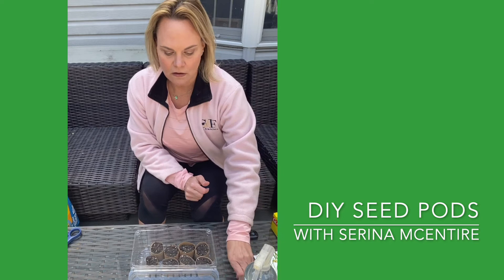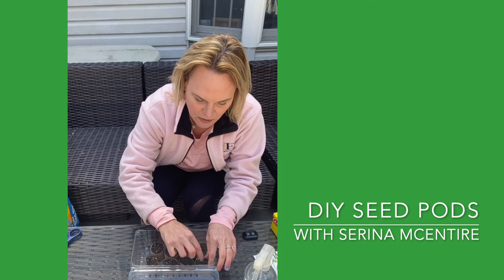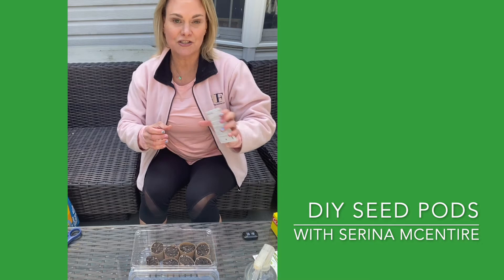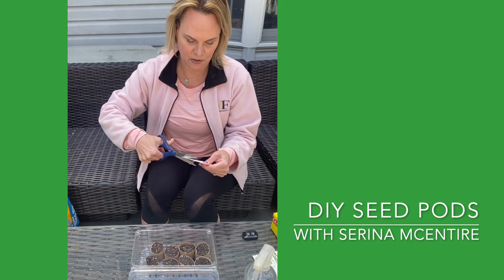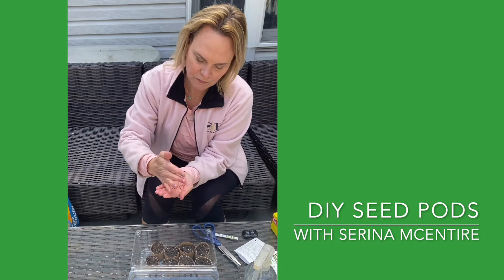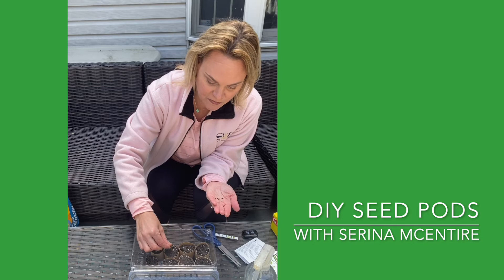Now that we have our little seed pods, I'm gonna take my lemon seed and just stick it halfway down or so. Then I have these pretty wildflower mixture planting seeds that I got as a gift and actually never planted them last year — so perfect time now. I'm gonna have some pretty wildflowers to transfer over to all my pots. I'm just gonna take a handful of the wildflower seeds and drop them onto the top of each of my little seed pods. I don't actually know what's in here so it'll be a super fun surprise later.